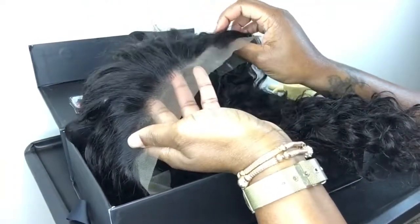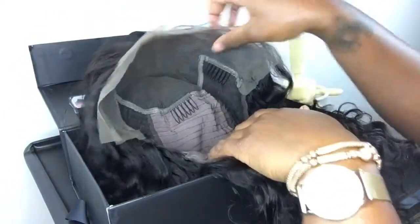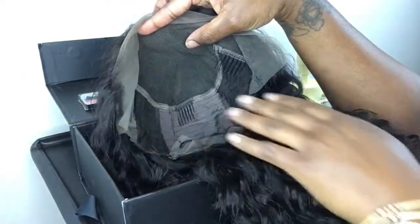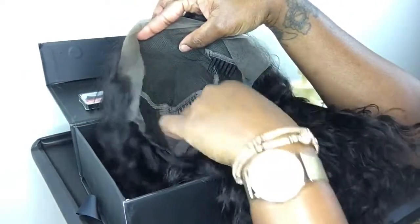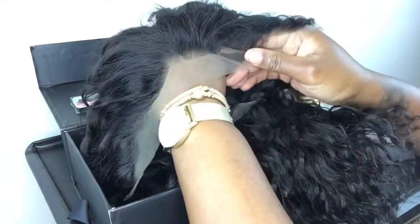The cap construction is a glueless lace front, meaning you do not have to use adhesive. Usually glueless lace front wigs are a little bit more snug. They're good for people that are actually allergic to any kind of wig adhesive, so you don't need that. And especially if you add an extra band, it'll fit pretty well and pretty taut so that you don't need any glue.